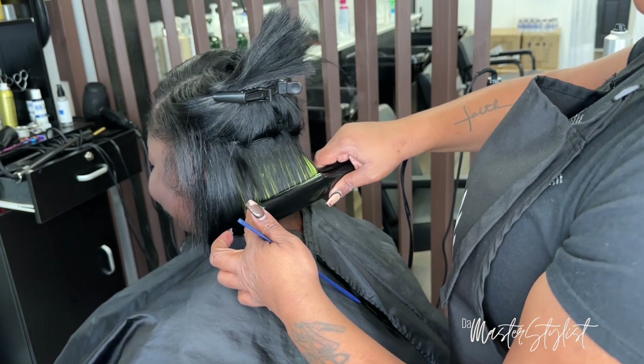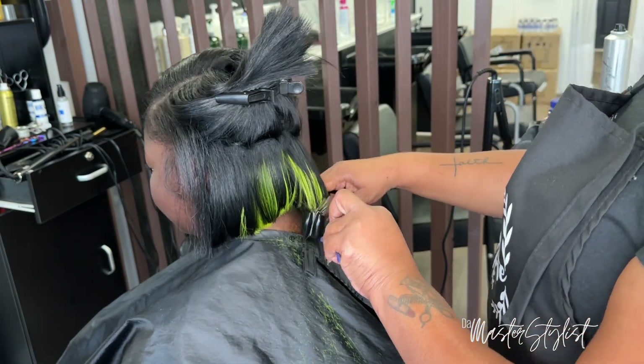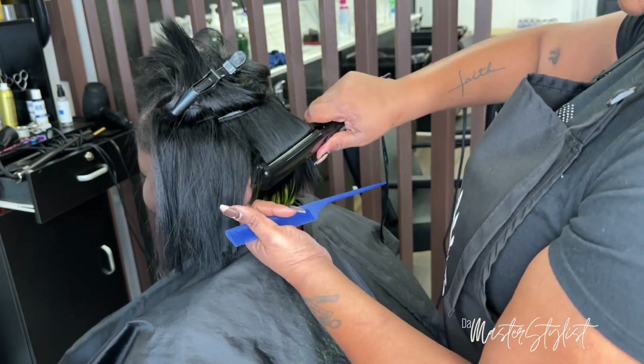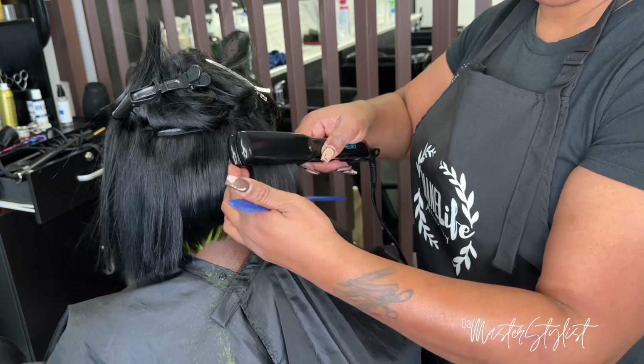I'm taking that same flat iron and going through with not-too-small sections, just doing a slight bump to the hair.